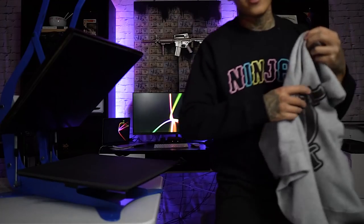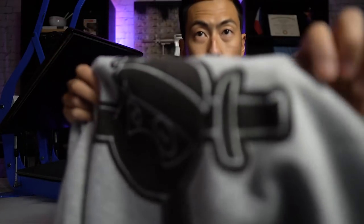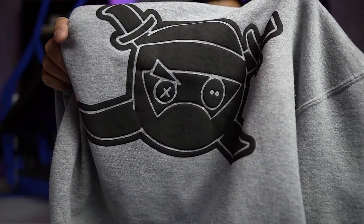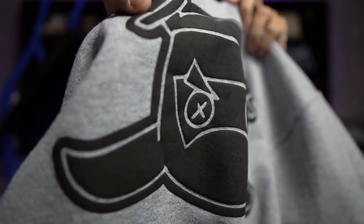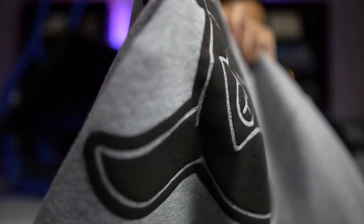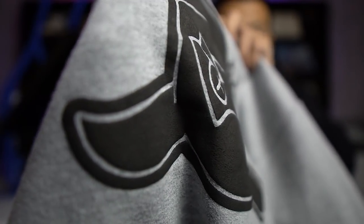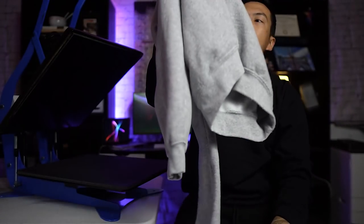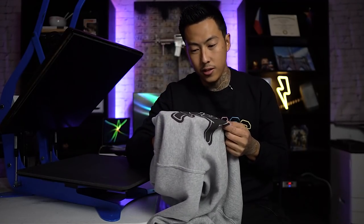You just cut it out, press it onto a shirt, and it puffs up — it looks like the puff screen printing ink, I don't know the real term for it. This is the one we did in the previous video; it's been washed about eight times and still holds up great. You can't really see the puff on camera but it's pretty dope. Whenever you touch it, it doesn't even feel like heat transfer vinyl — it feels very professional, like something you couldn't make at home.